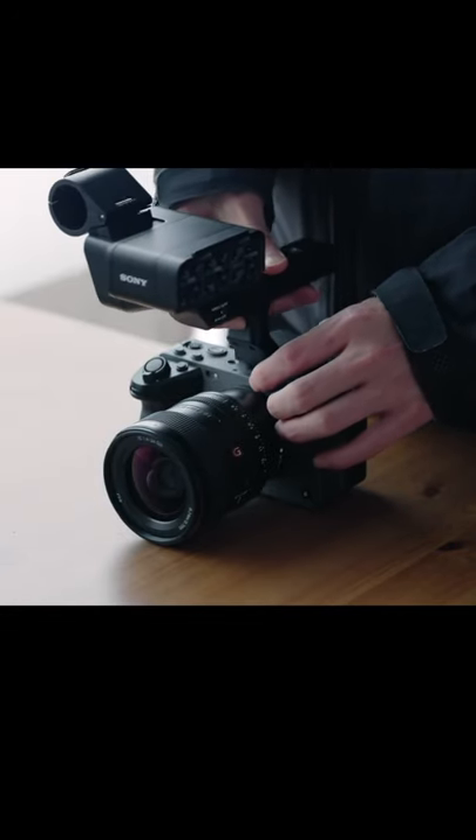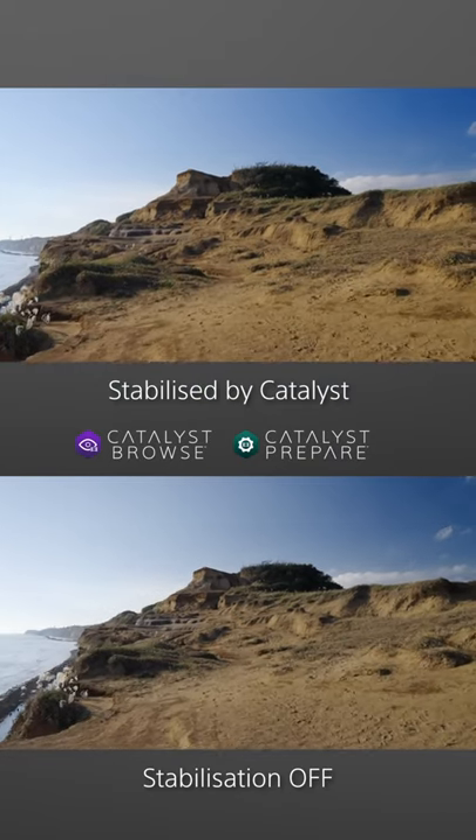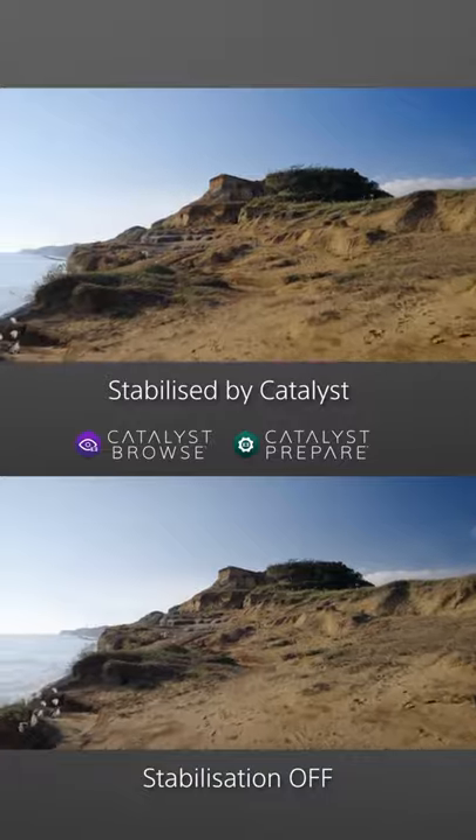Put a top handle on that has XLR audio inputs. Built-in five-axis image stabilization. Flip-out screen — that's the basics of this new Sony camera.